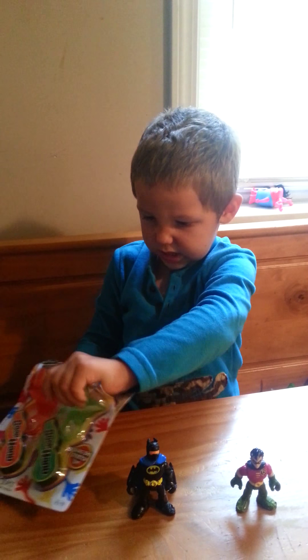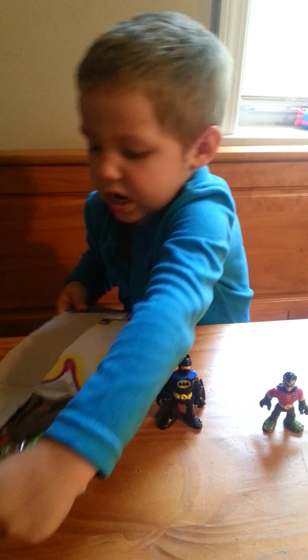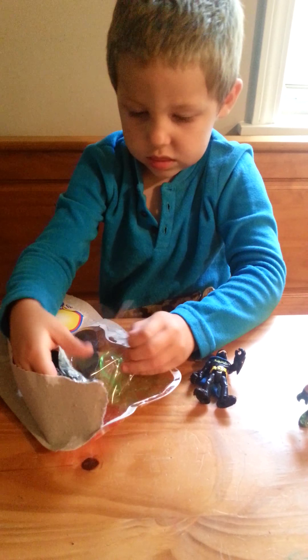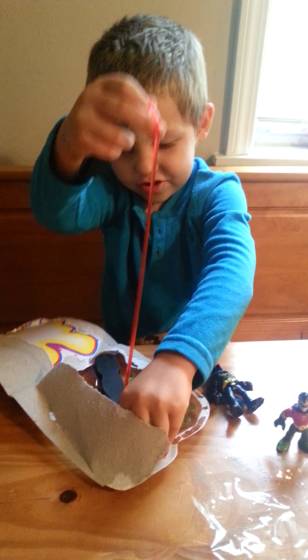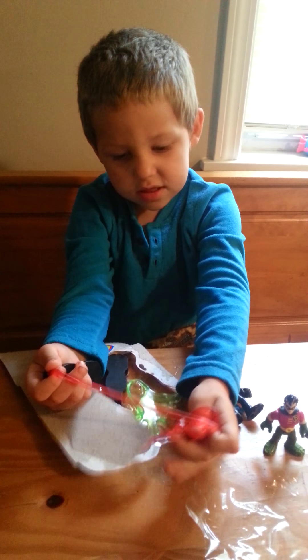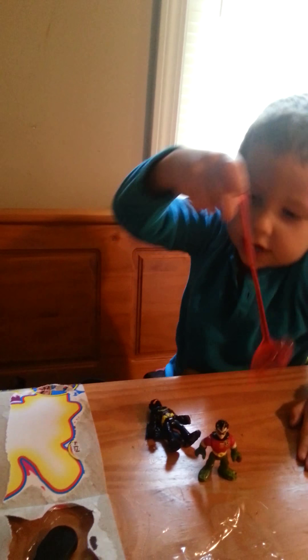Let's open this. Let's get the red sticky hands out. Too sticky. This is crazy sticky. And watch this on red.